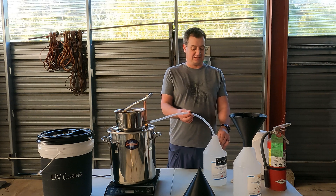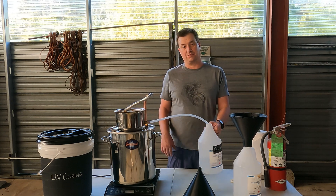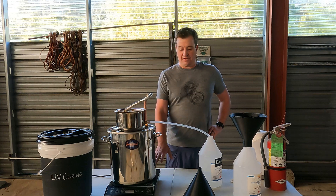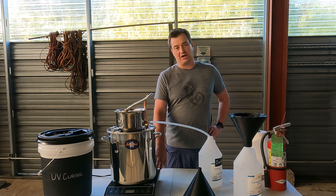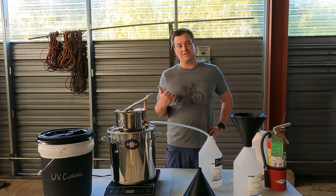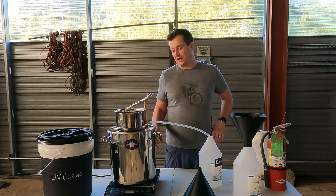Once everything comes out and stills over here into your bottle, you end up with just nice, brand new, super clean IPA. Once you've boiled off all the IPA, you're going to end up with some sludge down in the bottom. I usually move that into a disposable bottle and let it sit out in the sun with the cap off for a few days to try to evaporate out any other liquids and harden as much as possible.